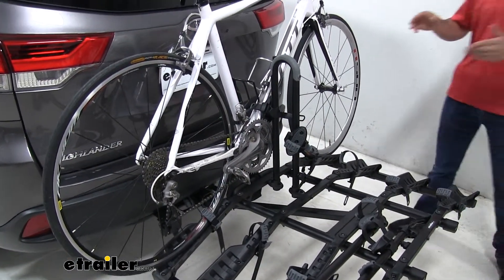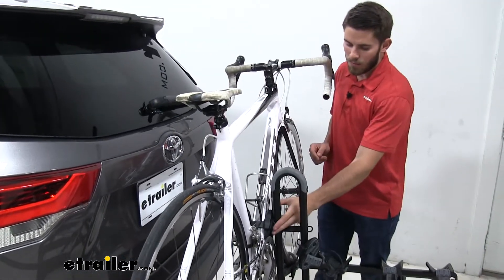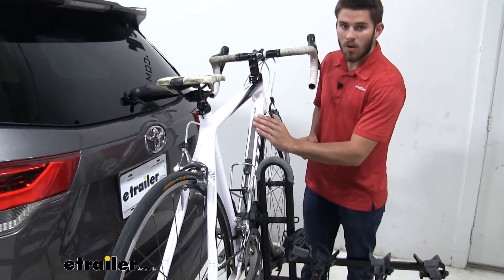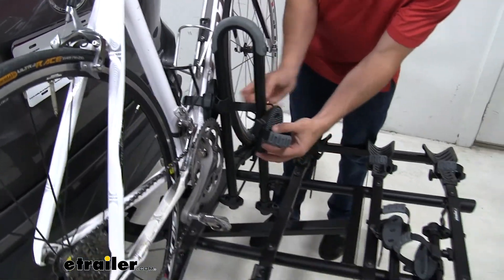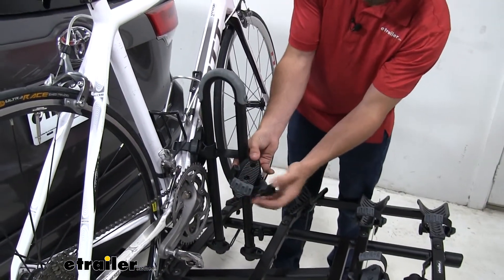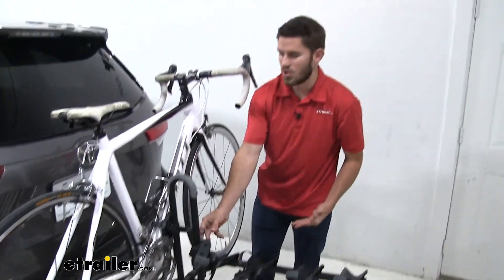We don't have any type of frame hook putting downward force on top of our bike rack. We actually have another cradle with a strap gripping our down tube right here. Now we can get a better look at that cradle by looking at the empty one. It's going to have a nice soft rubber padding right here with the same strap with a pad on it to make sure it doesn't harm or scratch the finish of our bike.